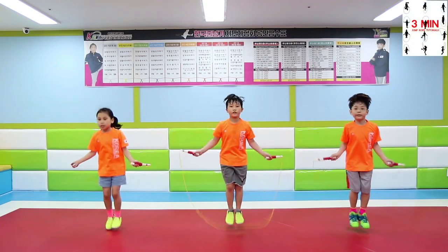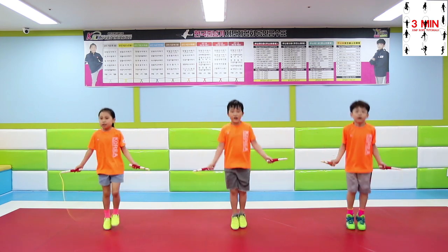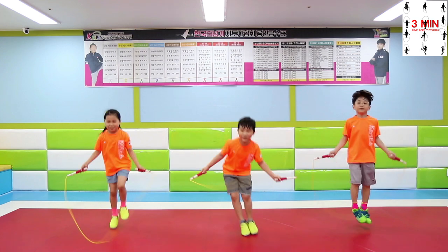3 minutes jump rope. Today we are going to be learning a skill which we are going to be bending over. It is a must to understand the rotation and motion, so it is a technique that requires a lot of practice.